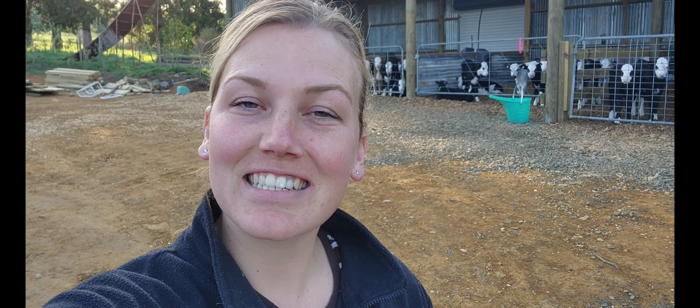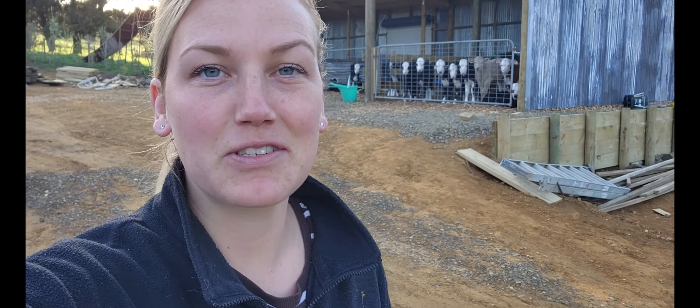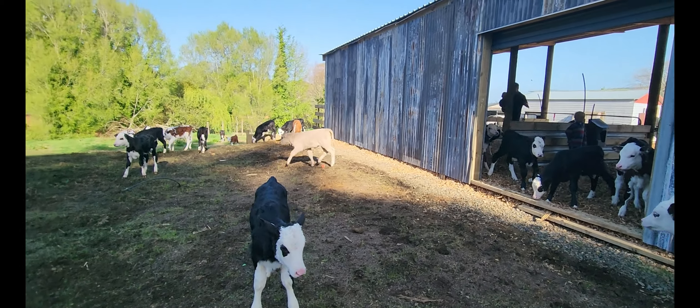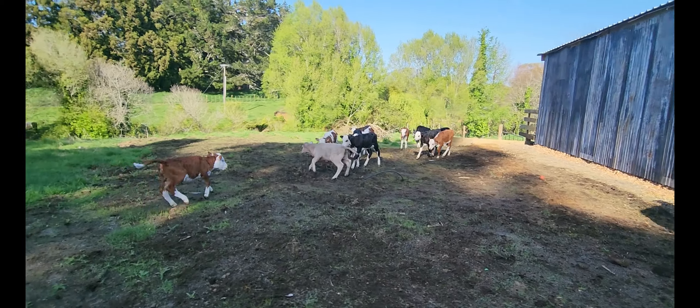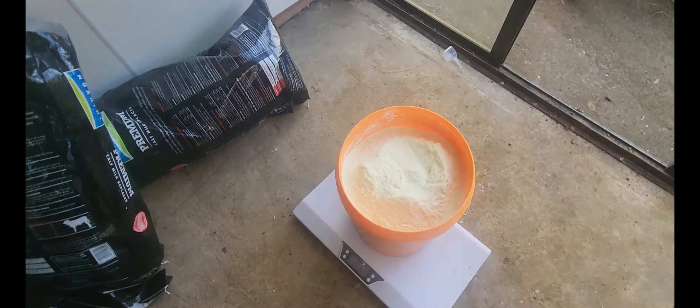Hey guys, welcome back to my channel, and for those that are new here, hello, my name is Alisha. Today I'm bringing you along to show you how we feed all of our calves, and after we feed the calves we're gonna let them all out in the paddock because Jaden just finished making their paddock yesterday. We are still mixing up the powder in the laundry — we want to convert one end of the shed eventually — but this year we are still in the laundry.